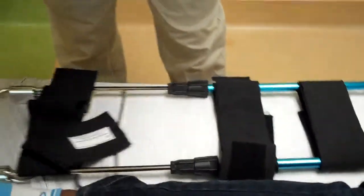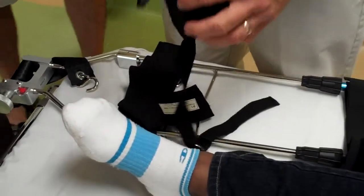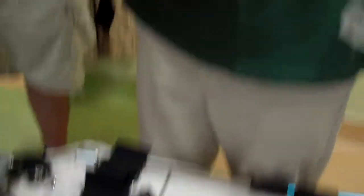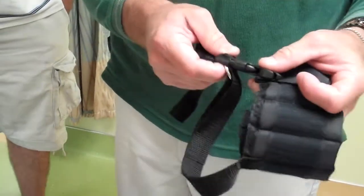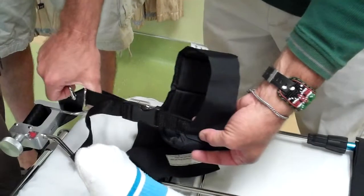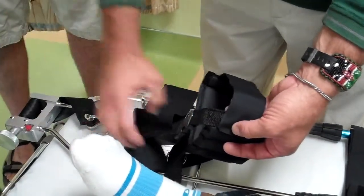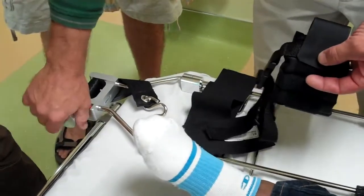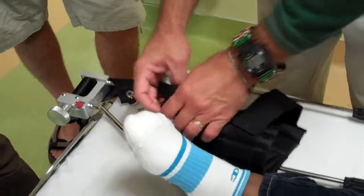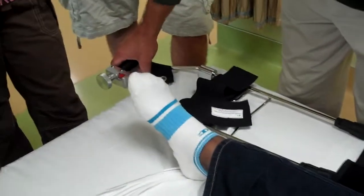This strap goes around the ankle, then connects and attaches — this is what's going to be pulling your tension. You want to make sure it's long enough so that when you crank down on it, you can get enough tension. If you leave it too short and the ankle strap is already on and there's no length left, you've got a problem. So adjust it and make it a little bit longer.